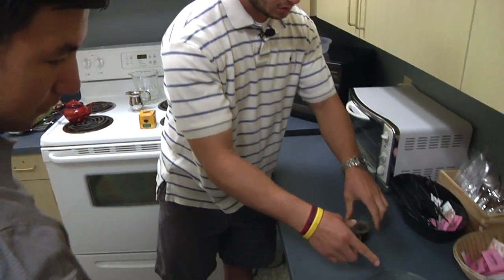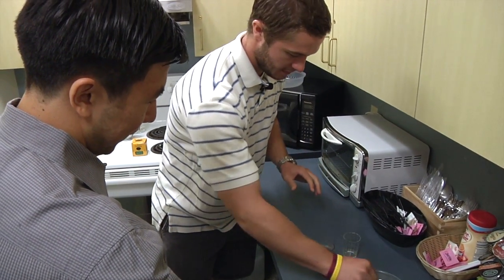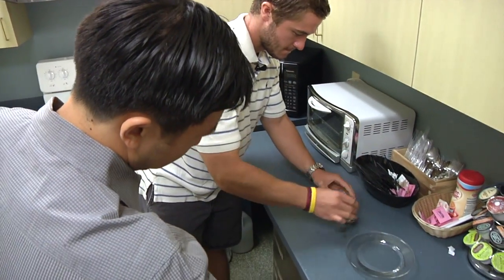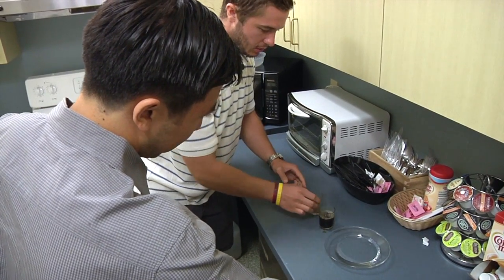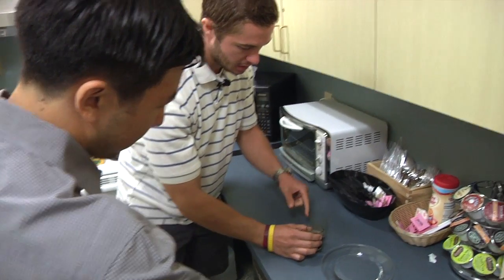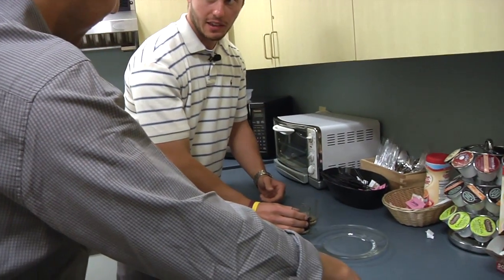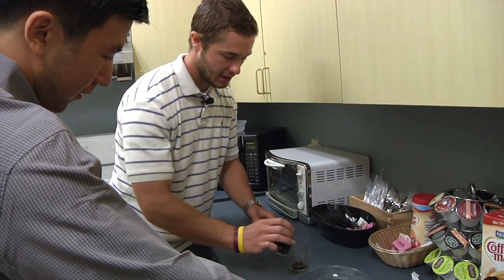We've got some cold water here so I can cool off my fingers when I'm mixing this, because this gets pretty hot. This helps cool it off, and you'll see the bubbles start to get bigger and bigger if I do it correctly. They really like a lot of bubbles — a lot of head to their tea.